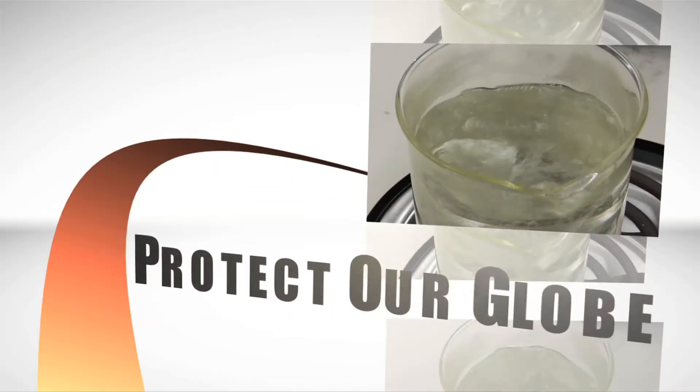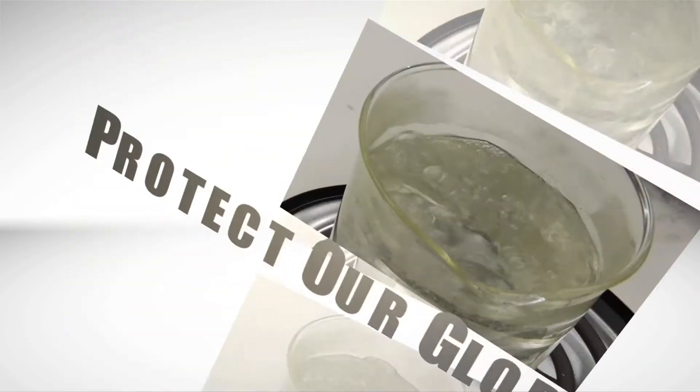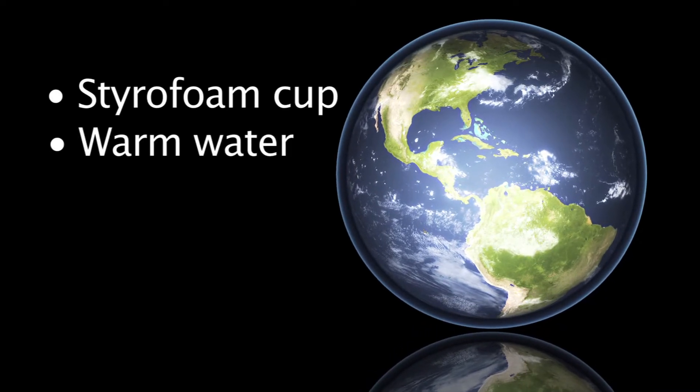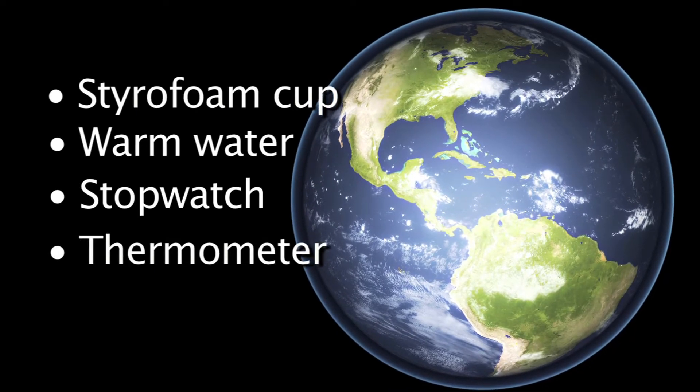Hello. Today, we will be conducting a lab that simulates how Earth's atmosphere insulates and protects the planet. The materials that you will need for this lab include a styrofoam cup, some warm water that's inside the styrofoam cup, a stopwatch, and a thermometer.